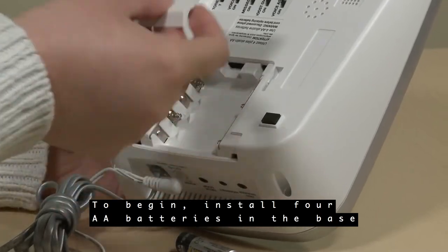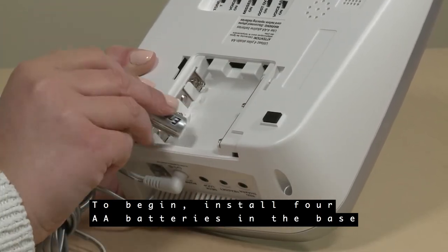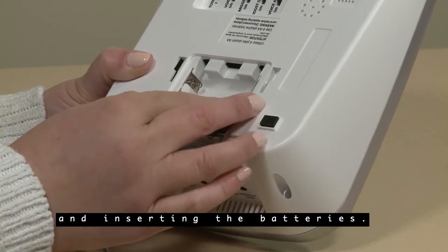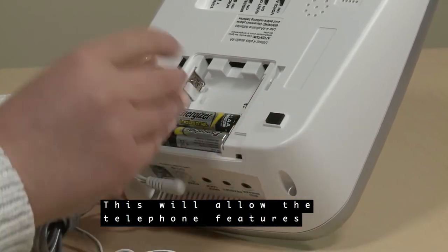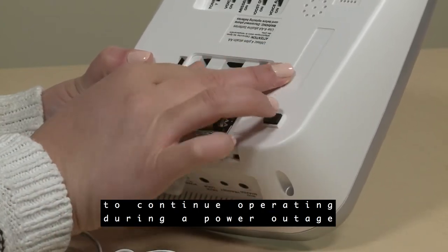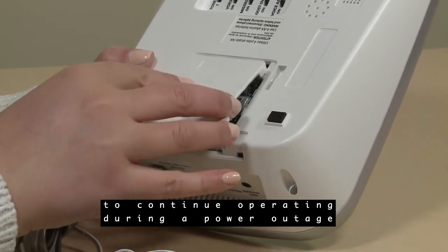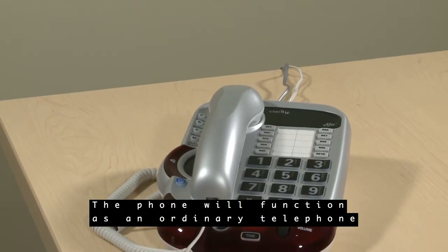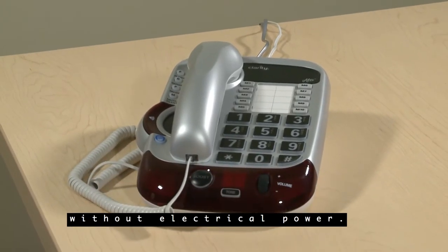To begin, install four AA batteries in the base by removing the battery cover and inserting the batteries. This will allow the telephone features like amplification and indicator lights to continue operating during a power outage for up to 48 hours. The phone will function as an ordinary telephone without electrical power.